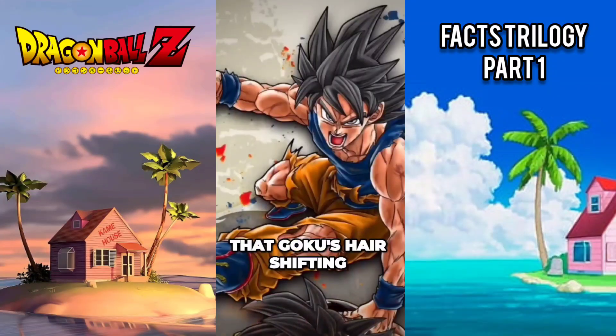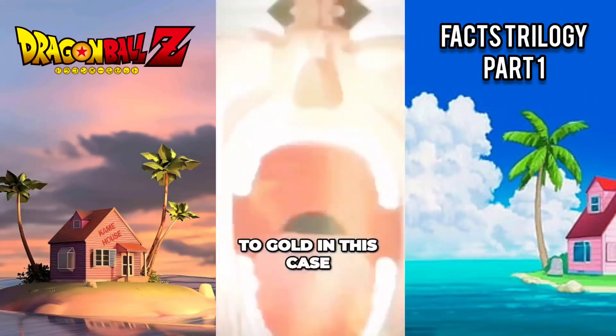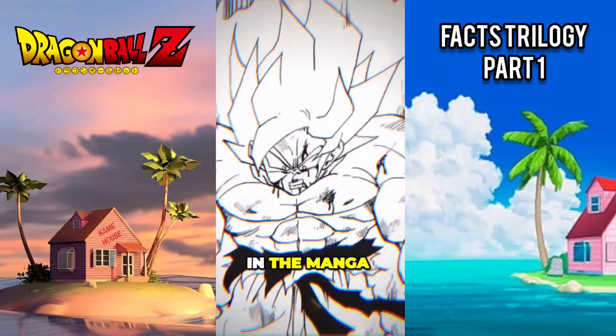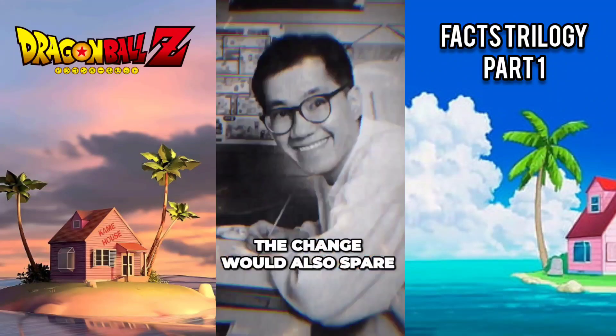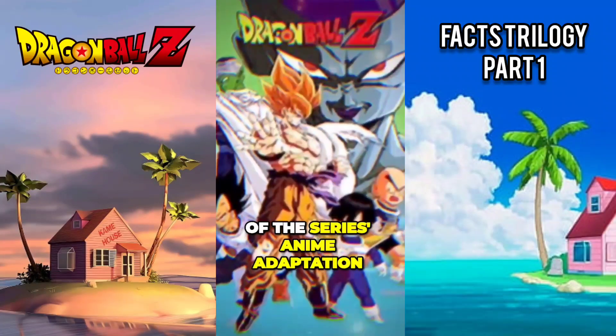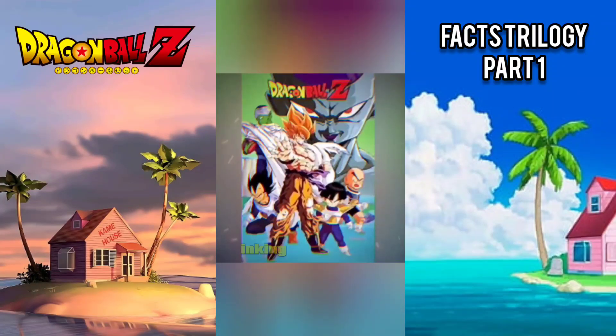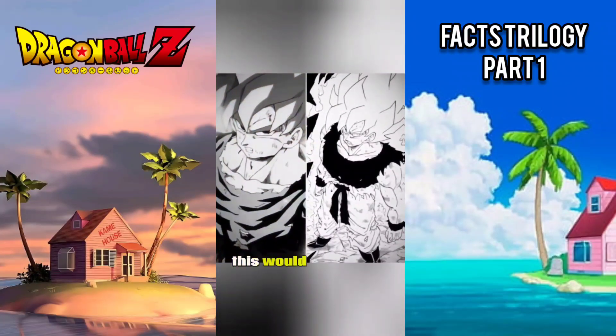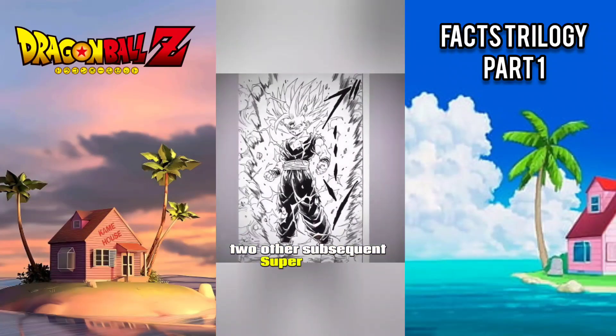Akira Toriyama felt that Goku's hair shifting from his usual black to gold — printed as white in the manga — would help distinguish the transformation. The change would also save Toriyama time by not requiring him to ink Goku's hair black during the transformation, as he was working diligently to stay ahead of the anime adaptation. This approach would carry over to other subsequent Super Saiyan characters.